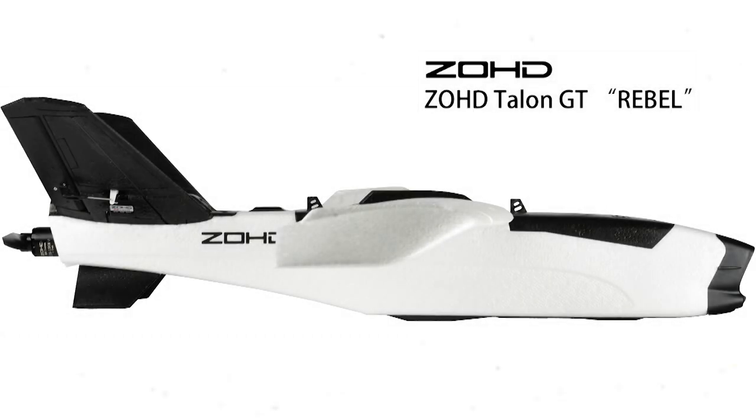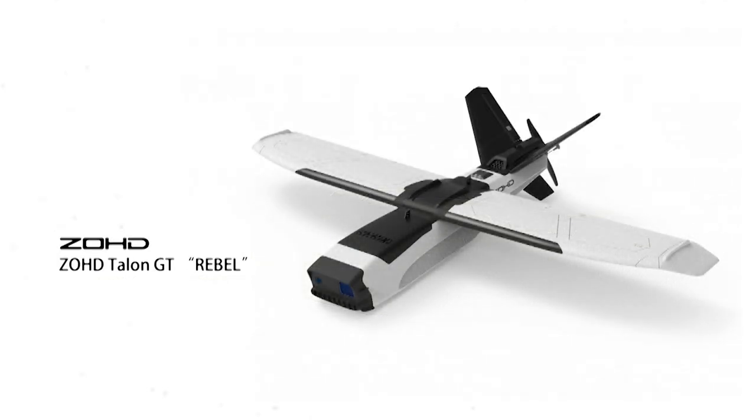Hey all, this is the final video of my ZOHD Talon GT Rebel build before its maiden flight. In this video I'm going to connect all the electronics to the flight controller and do a final check over all the settings on iNAV, probably set up the flight modes and auxiliary settings, the OSD display, and install the VTX and FPV camera so it's all ready for the Talon's first flight.